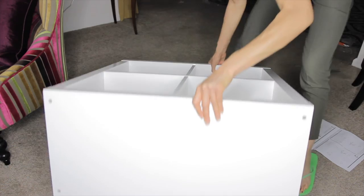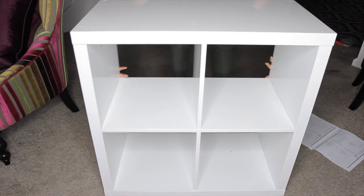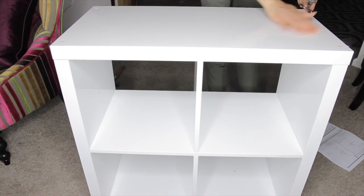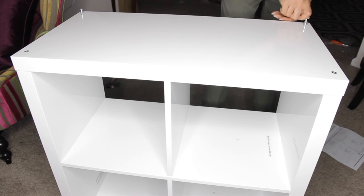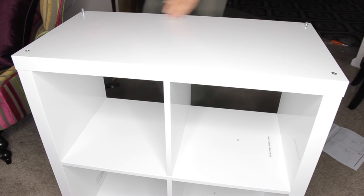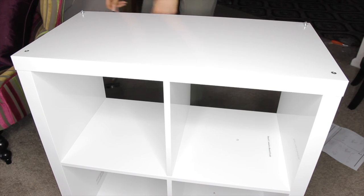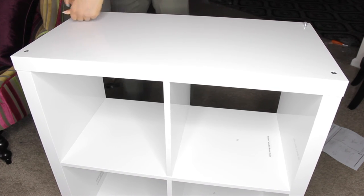Next we're going to flip the unit upright so it stands on the floor, and we'll use the Allen wrench and screws to secure part A to part B. Be careful with the Allen wrench because it can ricochet out of your hand onto the unit, and you don't want to scratch the top. Go slowly and hold each end of the Allen wrench. You can use a drill if you have one, but I don't want to risk stripping the screws, so I'm just going to take my time with the Allen wrench.